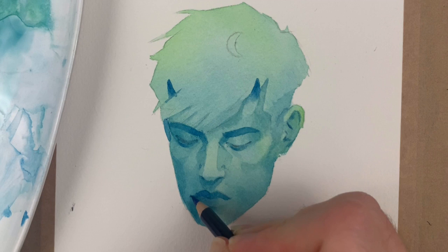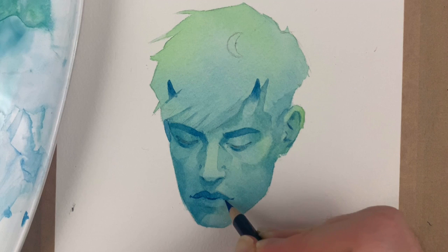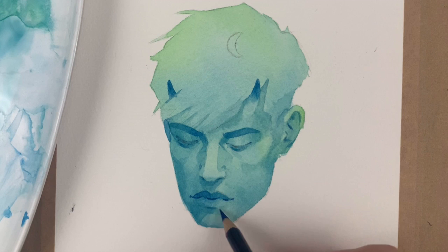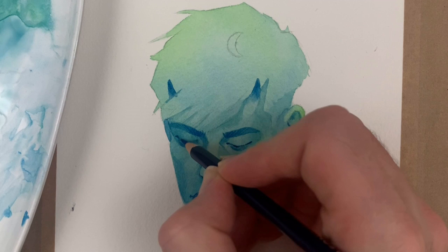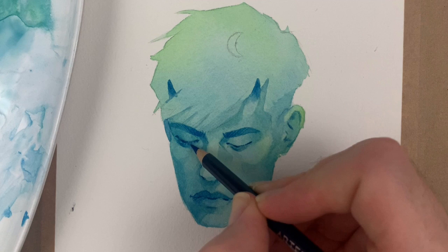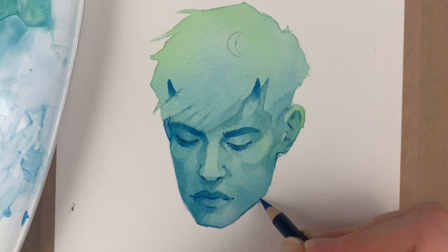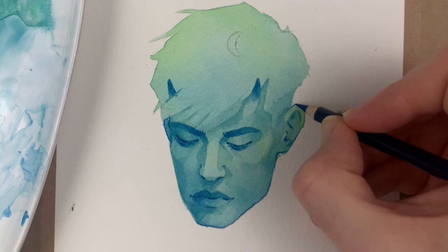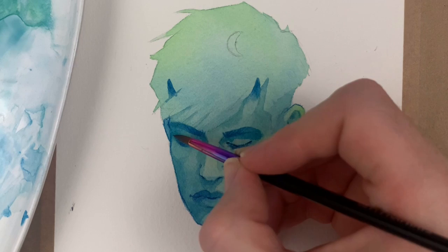I do want to experiment with them more and play with them more, but I don't think they're going to be top of my reach-for list. To sum up: they are bright, vibrant, and highly pigmented, and I love them for that. But the lifting qualities that I think a lot of artists probably like them for — I don't. I kind of learned watercolours not to lift the colour off, because so many brands don't really allow you to do it effectively. It still doesn't detract from the fact that they're not suitable for the way I paint.